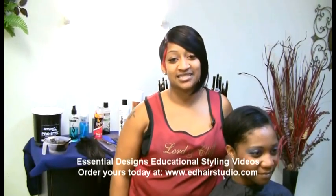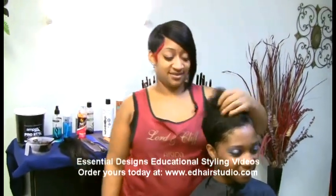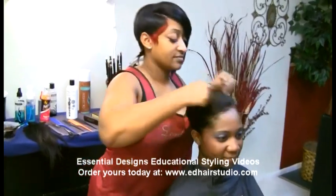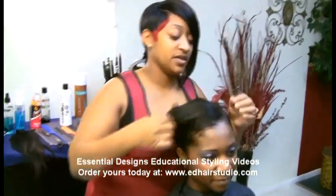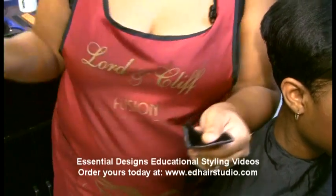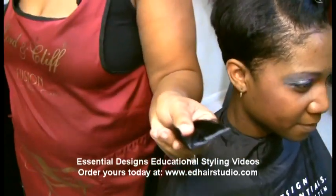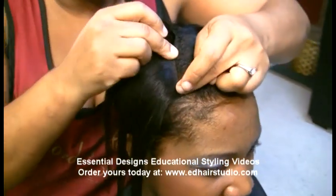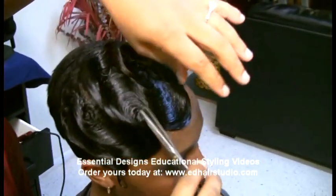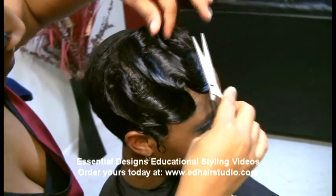Welcome back and thanks for joining me in this last segment. I'm going to be showing you a wave technique using short hair. I've been getting a lot of requests, so I'm going to bring you the wave technique. When you're starting the wave technique, because I'm adding hair weave to her hair, you want to make sure that the hair is dry.